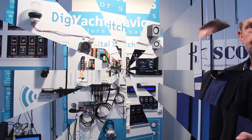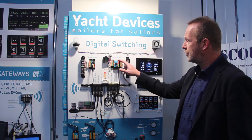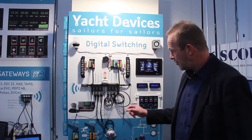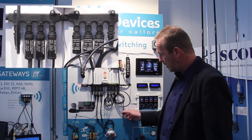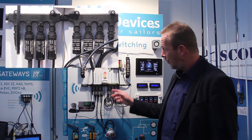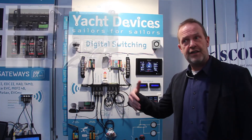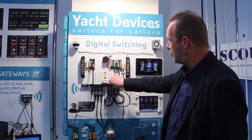There is another big advantage when you control circuits and have sensors in the system. For example, you can use a moisture sensor, a temperature sensor, or an exhaust gas sensor. If the exhaust gas gets too hot, you can trigger an alarm automatically.